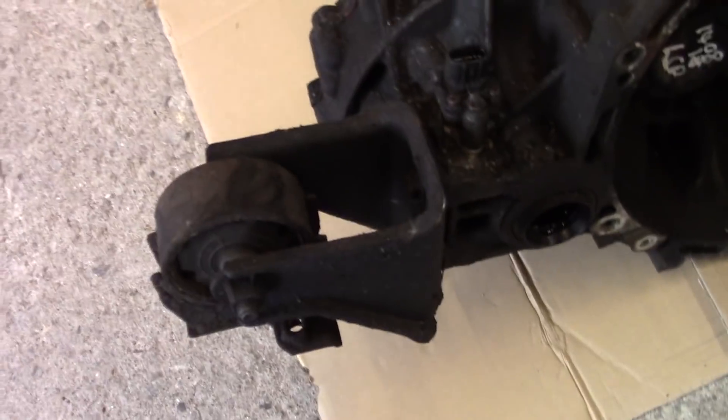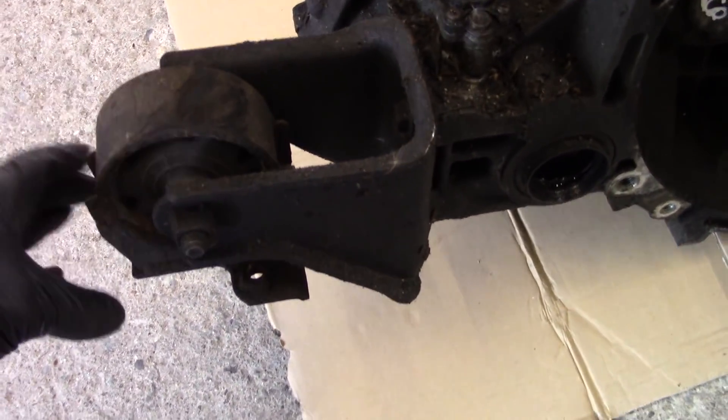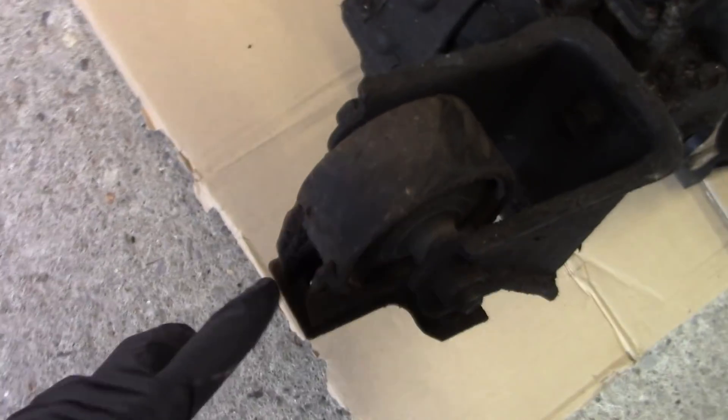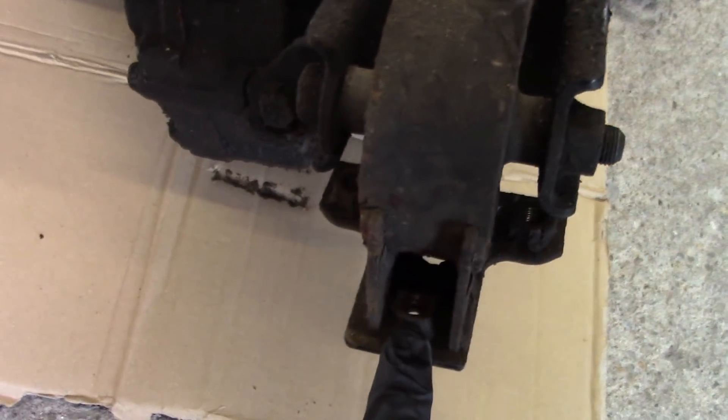Another good thing about this gearbox — it comes with the rear mount. You know that one that I spent an entire episode trying to get the broken bolt out of? Turns out I didn't need to because we've got this. So that's enough gearbox stuff for now. Time to get back onto the engine.